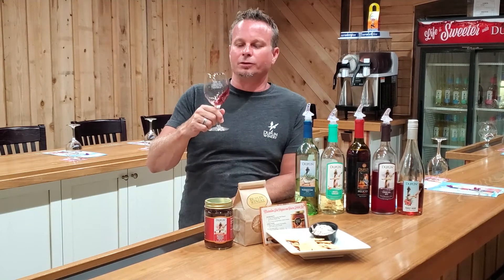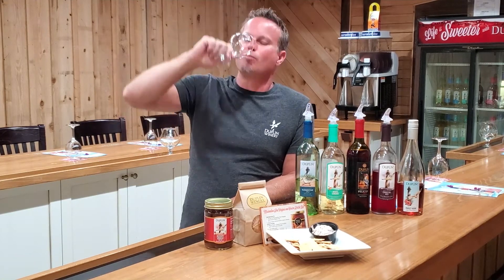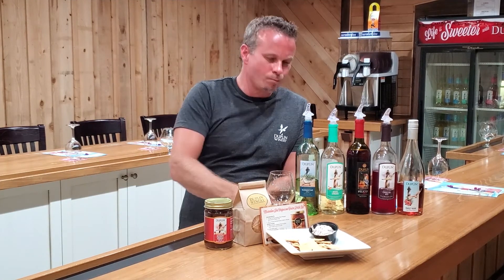The biggest difference is that with the pink Catawba, you don't have that tart taste. With our muscadines, the skin is a little bit tart, so you get that in there a little bit, but the pink Catawba mellows that out. Let's give this a taste — cheers, guys.